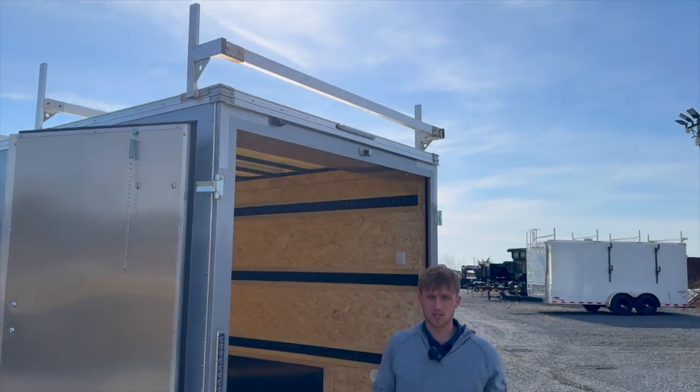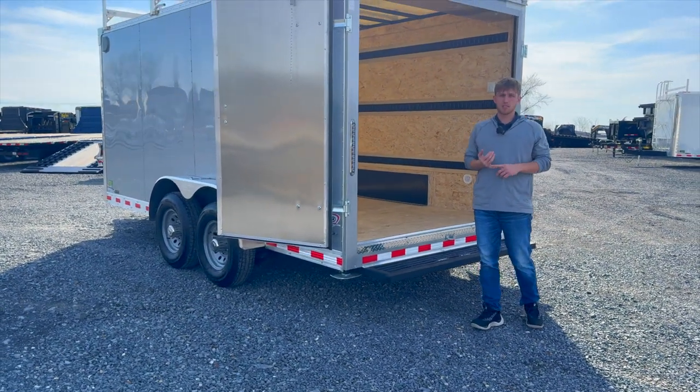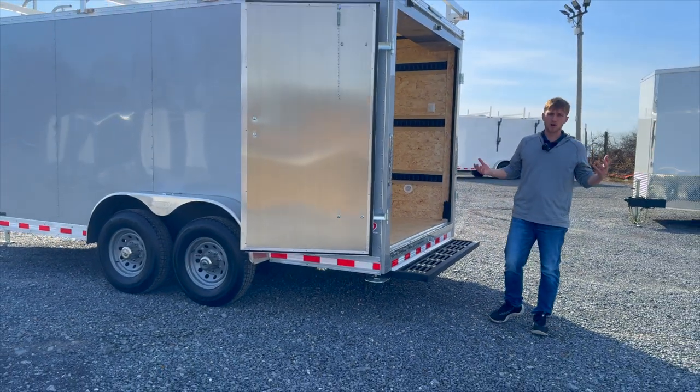This one here has two 5,200 pound axles so it's rated for 10,000 pounds GVWR. You can get these in a bunch of different sizes from 7x12 and 7x14 up to 8.5x20 — whatever size and whatever options you need.